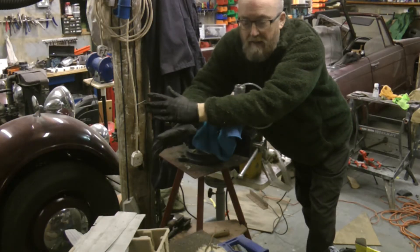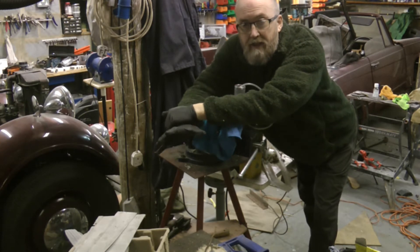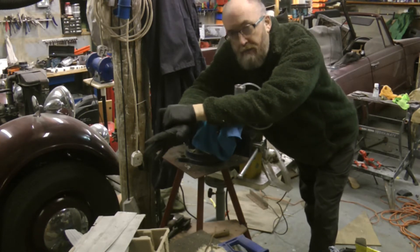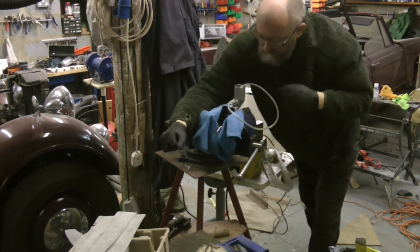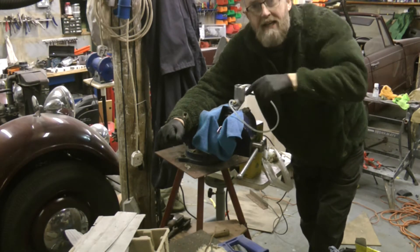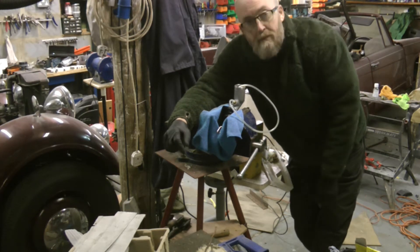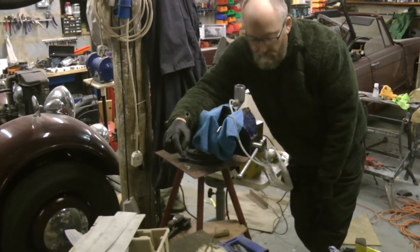The clutch master cylinder is off the car again because what I found out is that you need to bleed the master cylinder off the car — you need to bench bleed it before fitting it to the car. Otherwise you get air bubbles trapped because of the way it tips; you get air bubbles trapped in the end of the master cylinder. So what we're going to do now is just try and bench bleed this and see how we get on.